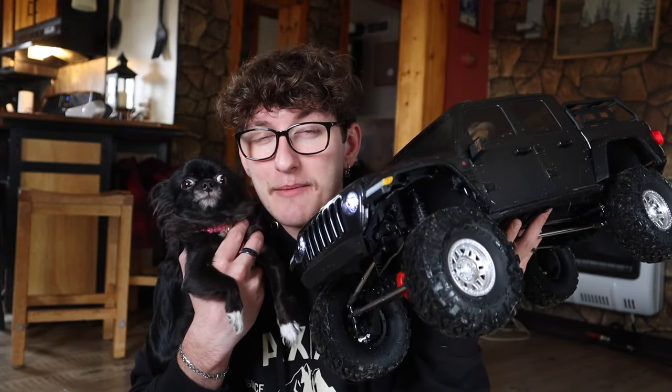All right, guys, I just wanted to say thank you so much for watching. Thank you so much, Horizon Hobby and Axial — thank you guys so much for the Jeep. This thing is sick and I'm going to play with it all the time. If you want more videos on the RCs, let me know in the comments — put a thumbs up in the comments. I love you guys so much. Thank you so much for watching. Stay jolly.